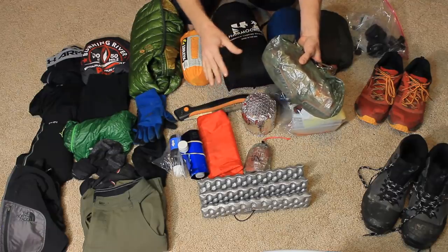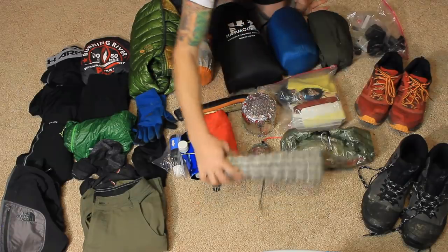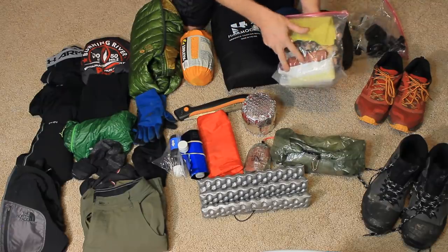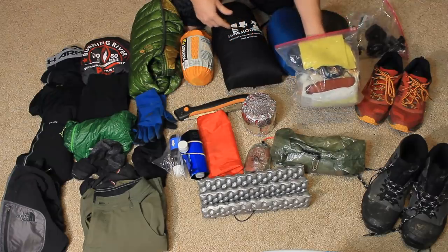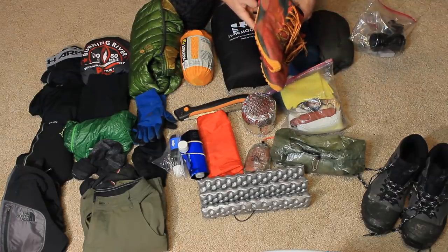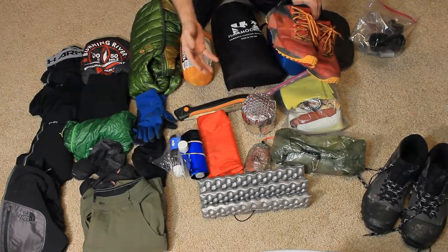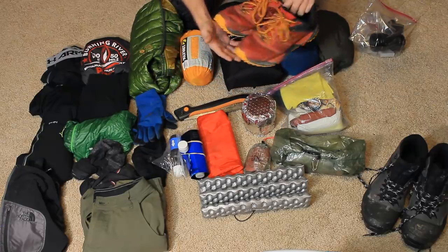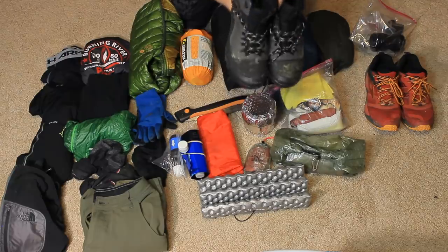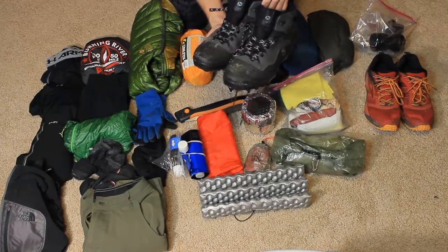The food bag only has a little bit in it — I'm not quite done packing. I'll show my food after. I have a Thermarest Z Seat for the shelter. Here's my little ditty bag — my possibles pouch — I'll go over that in a minute. Here's my camera gear. I have trail runners, Brooks Cascadia 12s, and also these clunky Merrell ice boots — 200-gram insulated, waterproof — in case there's a lot of snow. Dry feet might be nice.